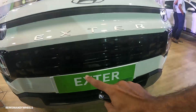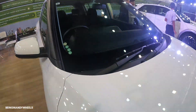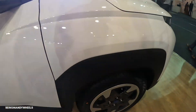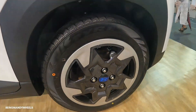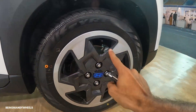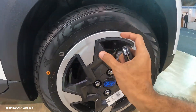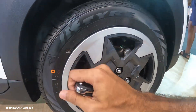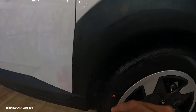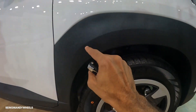Here you can see towing hook placement and number plate placement here. You can see dual wipers in front. The tyre profile is 175/65 and the rim size is R15. This is basically alloy wheels — the rim wheels have been designed as alloys. Here you have wheel caps. MacPherson strut suspension is in the front and torsion beam suspension is at the rear.